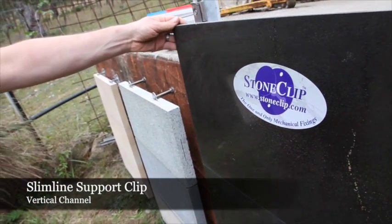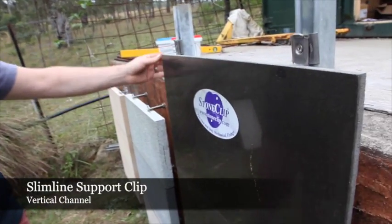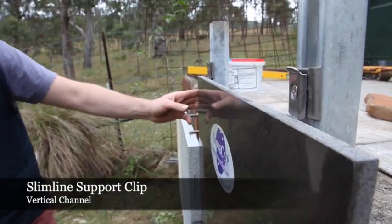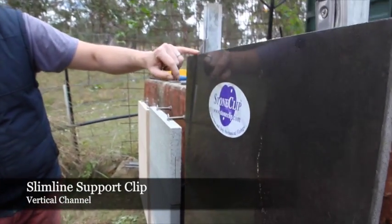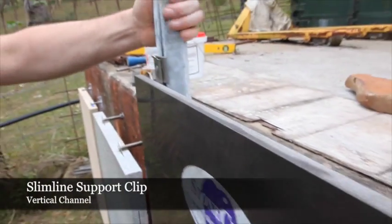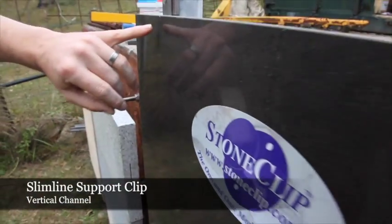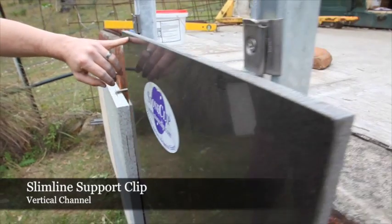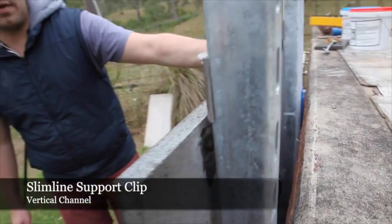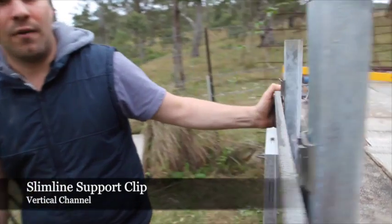The panel we're about to feature now is a sawn and polished blue stone measuring 600 by 450 by 15mm, giving this panel a weight of 12 kilograms. We've installed this utilizing our slimline support clip with the aid of our stone sub, fixing onto a 41mm unistrut channel. Each clip is supporting 6 kilograms from the top of the panel, where in actual fact it is certified to load 25 kilograms each, giving a maximum panel weight to be installed with a slimline support of 50 kilograms.